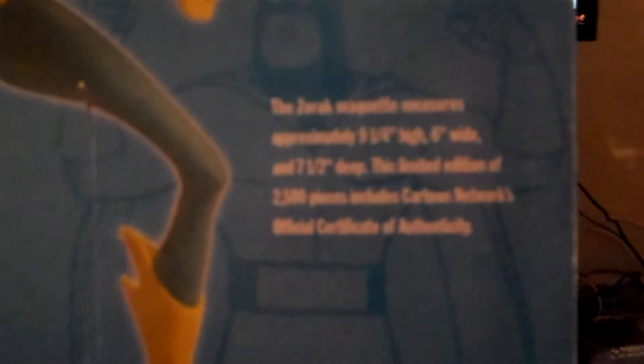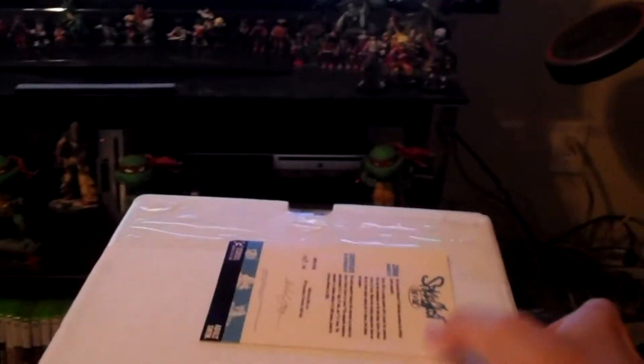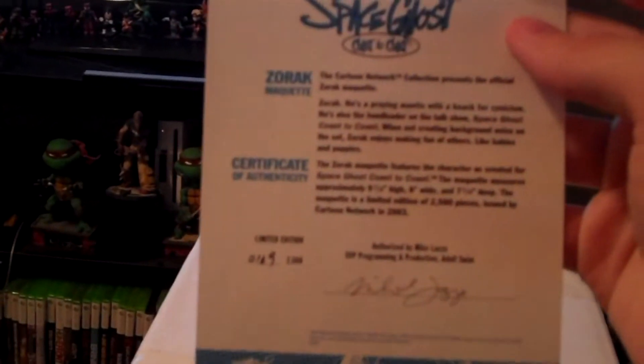The maquette measures approximately 9 and a quarter inches high, 6 inches wide, and 7 and a half inches deep. Actual size is a notch down, but we're going to get to that in just a second. There's the little certificate of authenticity.